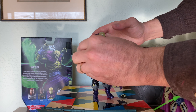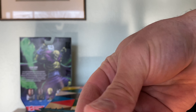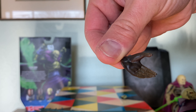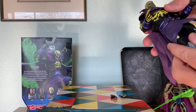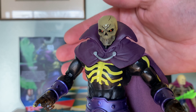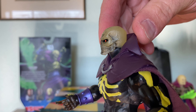Now I know that most of you are already familiar with the articulation on the Masterverse figures, so I won't go into depth there, but I do want to mention that the hands that come on this Scareglow are slightly translucent — a slightly translucent gray plastic, which is a pretty cool detail. The paint apps are pretty amazing on this guy, and that skull is definitely one of my favorite features on any Masterverse figure I've seen so far.